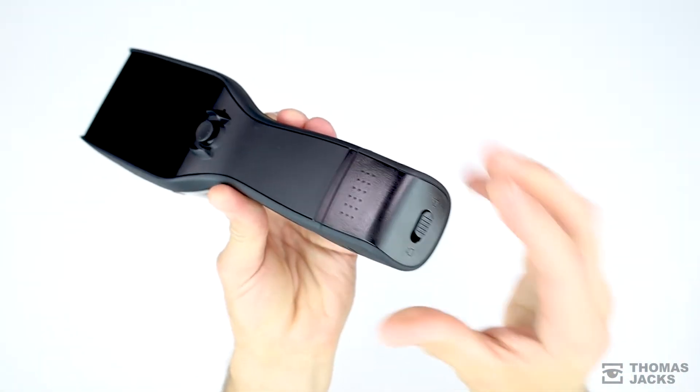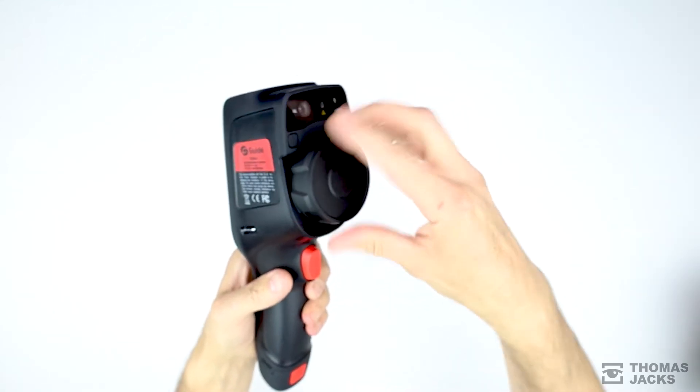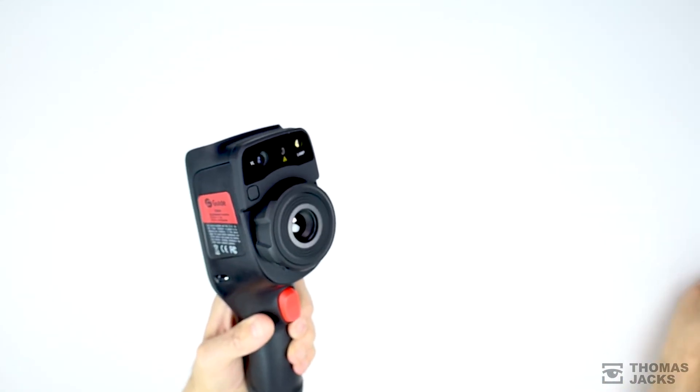Installing and locking the battery in place is easy, and don't forget to remove the lens cap, which has a nicely engineered feel to it in this top-of-the-range D384A model.